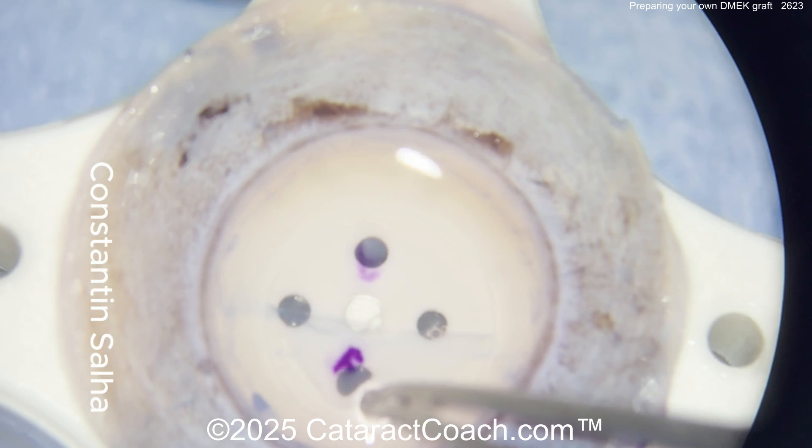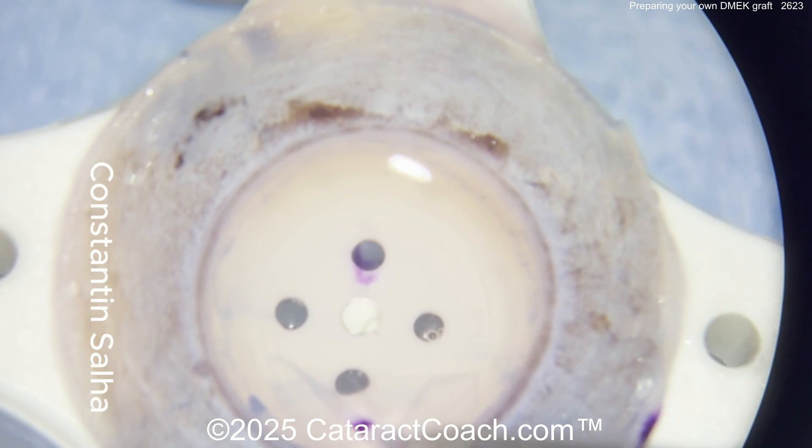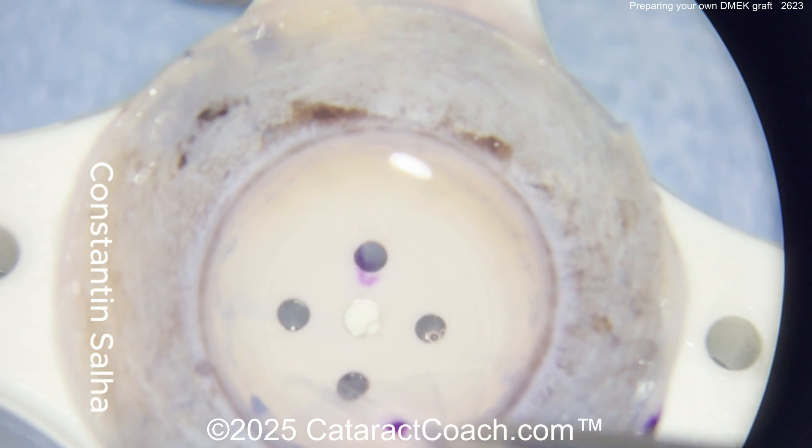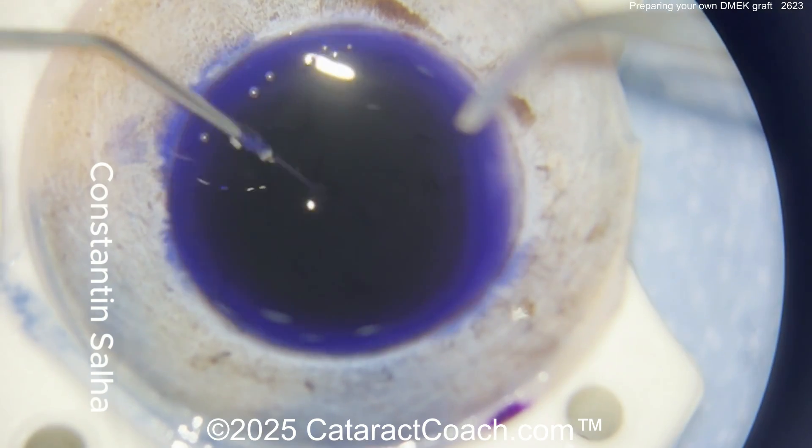Then slowly get it flipped over, and there is that orientation mark. Now I'm very spoiled — if we're going to do a graft here in the U.S., we have these that are already prepared in the lab, in the cornea lab by someone else.